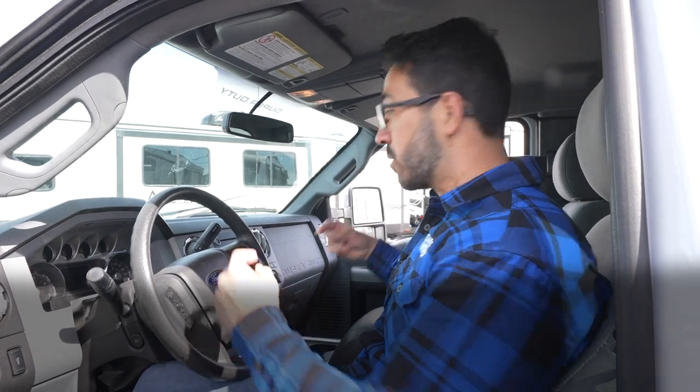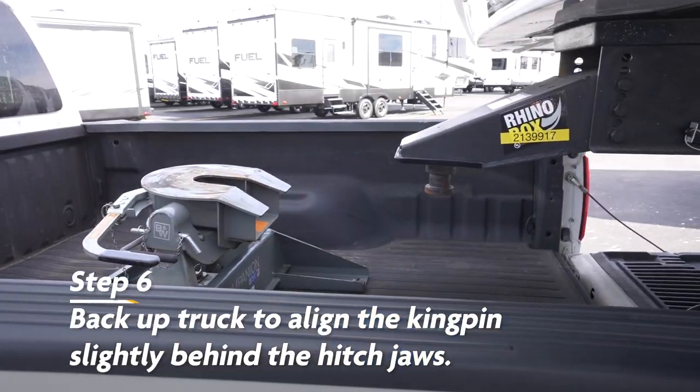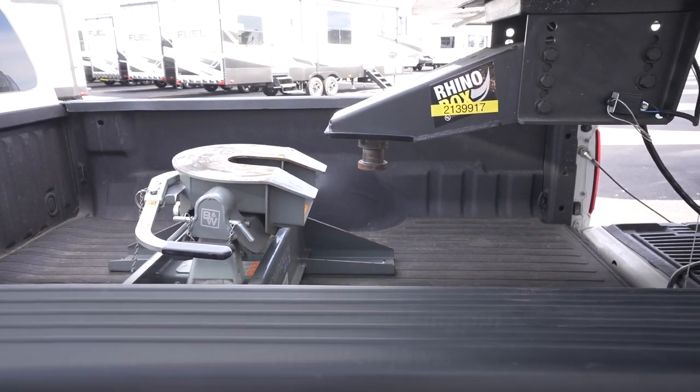Now it's time to move the truck. What we're going to do is back up, generally looking over our right shoulder, so that we can see and make sure that our hitch is going to align with the kingpin. When we bring it back, you actually want to stop a little bit before the hitch gets to the kingpin, because in a second we're going to have to make sure that they line up correctly.